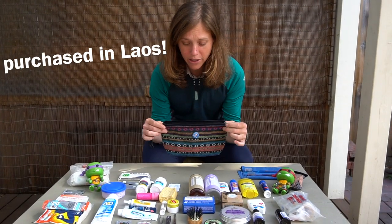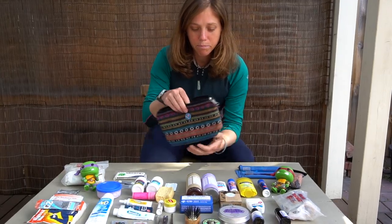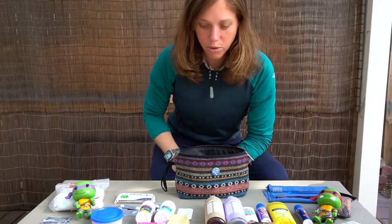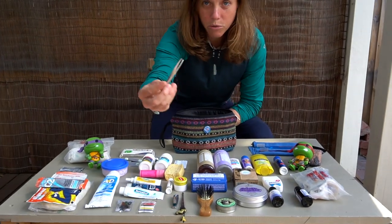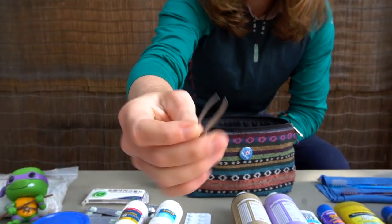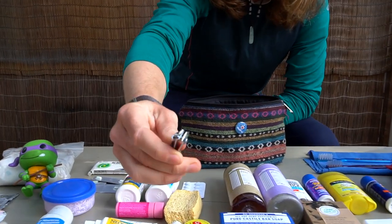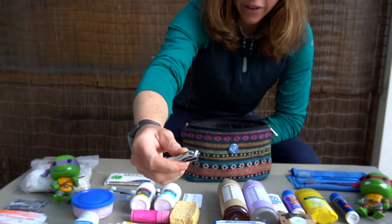So this is our little toiletry bag that we bring with us. We are not super ultra-light and we find that just putting it all in a bag like this is easy to find and keeps everything relatively tidy. Let's start with the smaller items. We've got some tweezers — a nice pair is always good, especially for first aid purposes like splinters. We also have coarse toenail and fingernail clippers. We're not hardcore and don't use a knife.